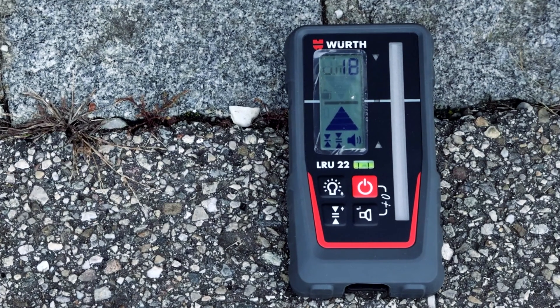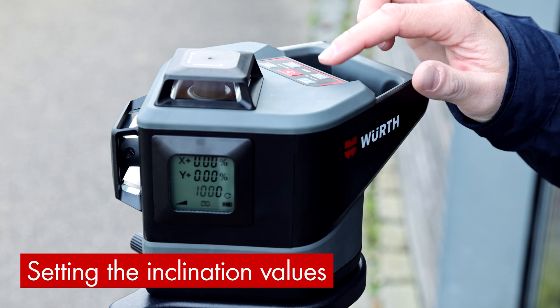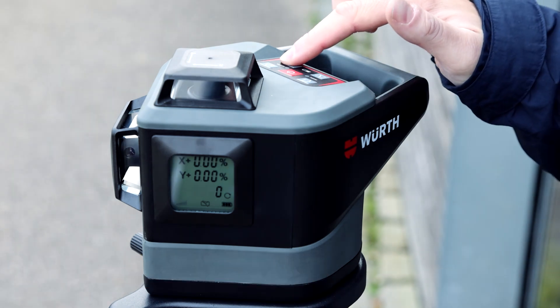Set the longitudinal axis slope value — in this case Y — by pressing the MODE button twice. The X axis remains zero. Use the X-Y button to switch to entering the inclination of the Y axis.